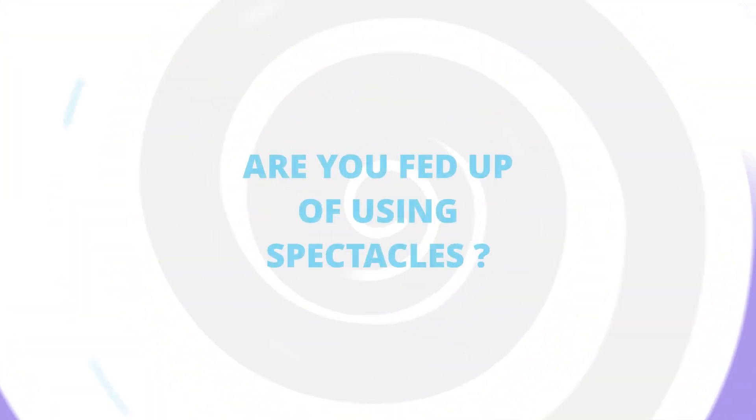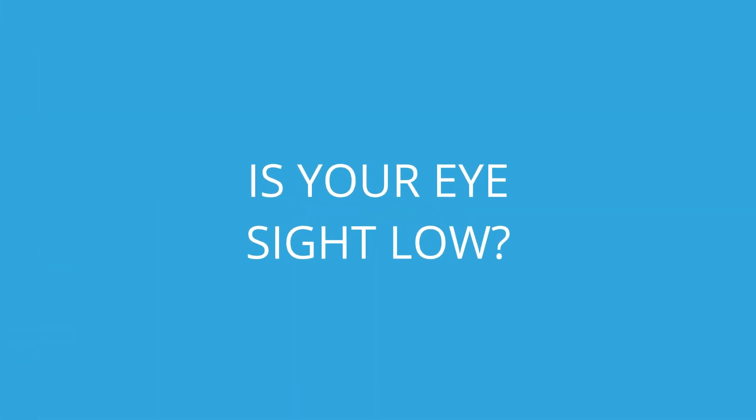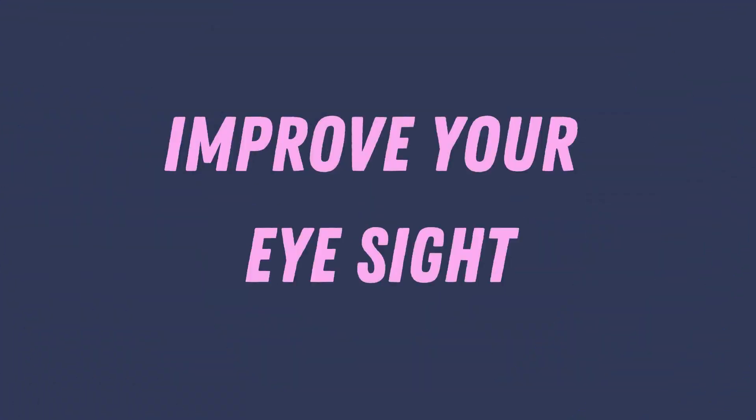Namaste and welcome back to AMK Wonders — knowledge is not limited. Are you fed up of using spectacles? Is your eyesight low? Then don't worry, you are going to watch a method to improve your eyesight with only one simple exercise.